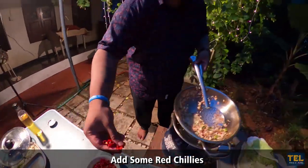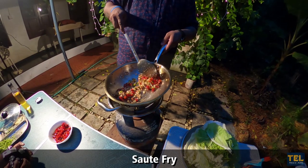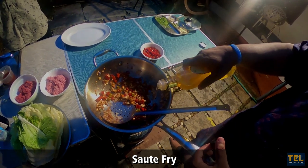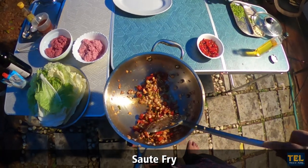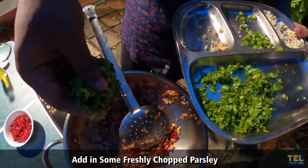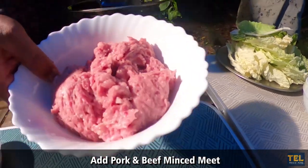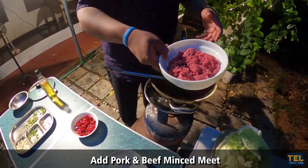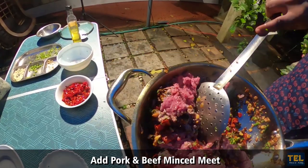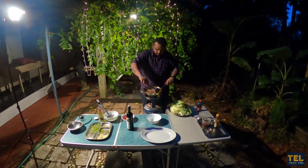Let's add red chilies. Let's add garlic and sauté fry. Let's add parsley. Let's add beef and pork, and garlic mince, and stir fry.